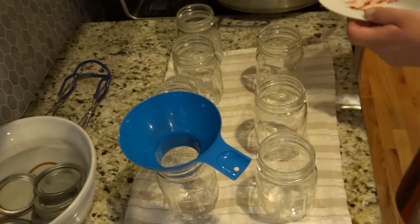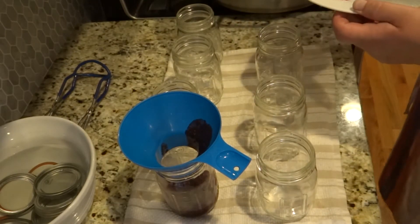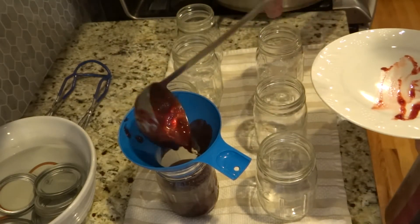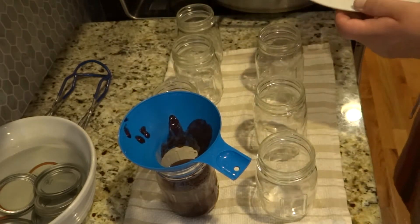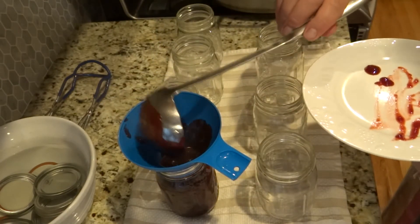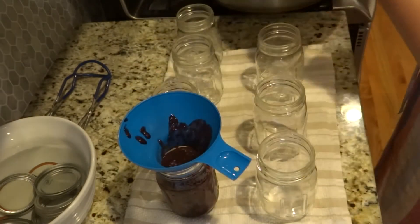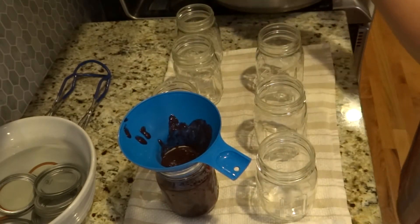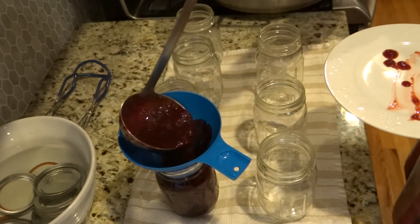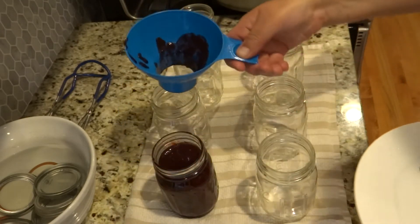Time to jar it. I'm scooping the jam into hot sterilized jars. Keep in mind that hot content must go into a hot jar — otherwise it will crack and break and you'll lose all your hard work. I'm filling up to the little shoulder, which is about a half inch of headspace.